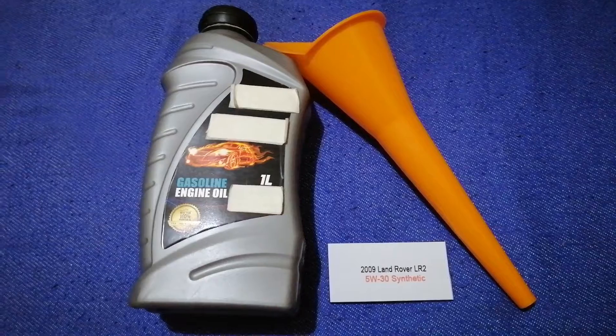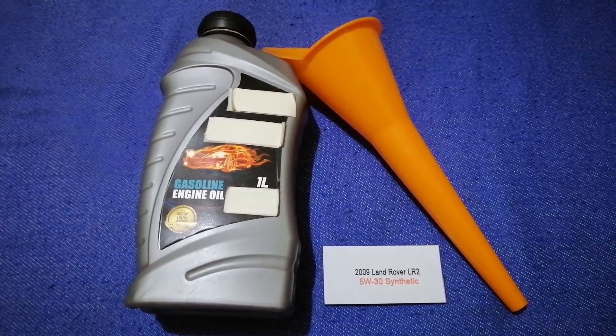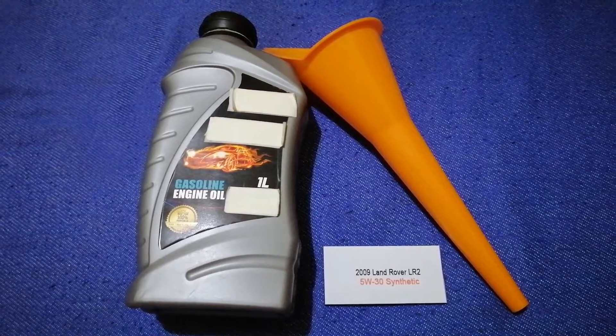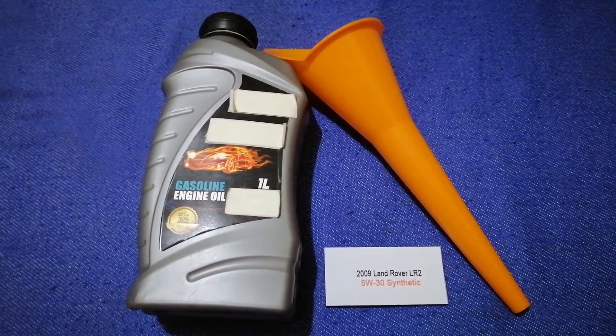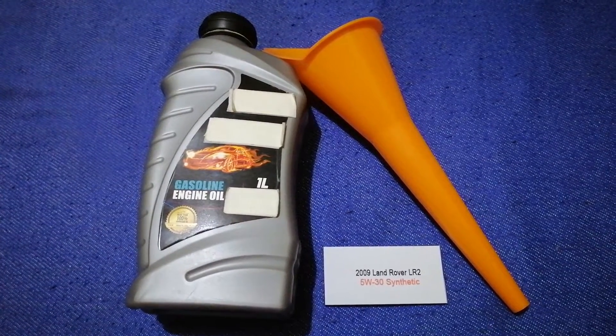This oil type is only the manufacturer's recommended oil type. Keep in mind that the type of oil could change depending on the year and mileage of your car. You can change your oil as often as every three months.